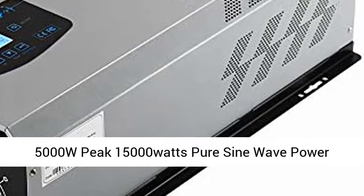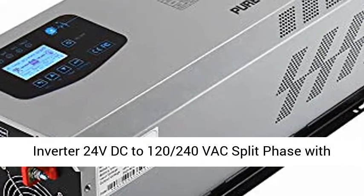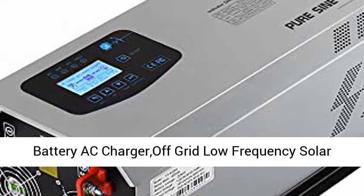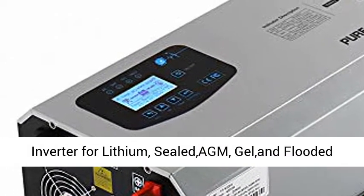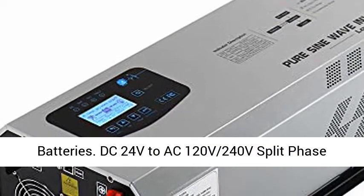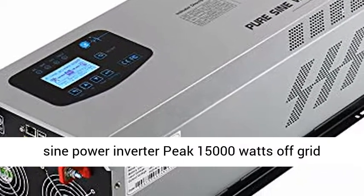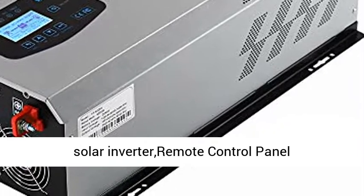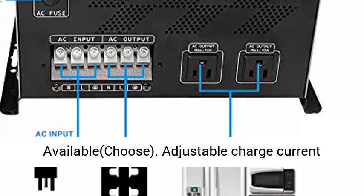5000W peak, 15,000W pure sine wave power inverter. 24V DC to 120/240V AC split phase with battery AC charger. Off-grid low-frequency solar inverter for lithium, sealed, gel, and flooded batteries. DC 24V to AC 120V/240V split phase output. Continuous 5000W low-frequency pure sine power inverter, peak 15,000W. Off-grid solar inverter with remote control panel.